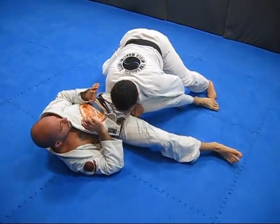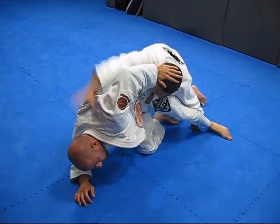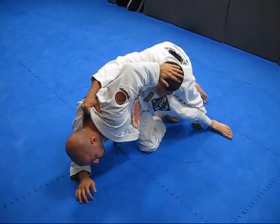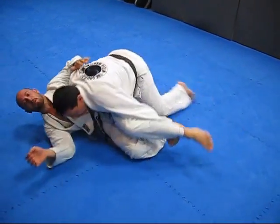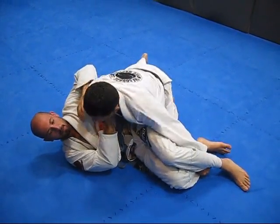Of course what he's going to do is try to move up and start pushing me. I keep control of this leg and I come here on the back of his gi and pull him down again, controlling here with my middle body.